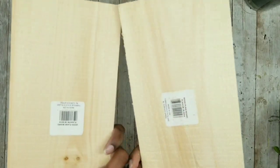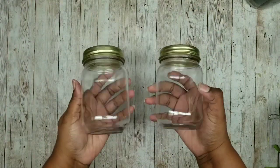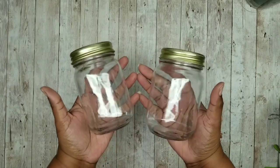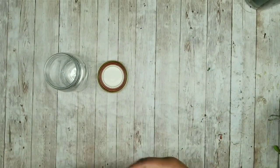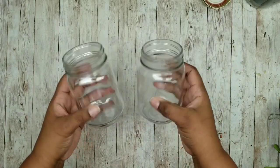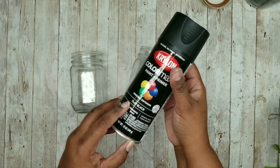For this project we'll need two wood planks from the Dollar Tree and two mason style jars from the Dollar Tree or Walmart. Start with the mason jars — remove the lids, make sure they're nice and clean, then take them out and give them two coats of flat black spray paint by Krylon.